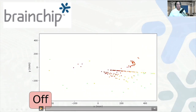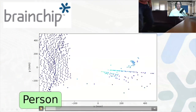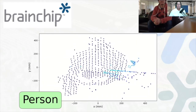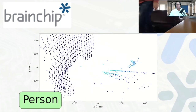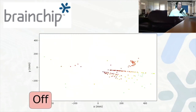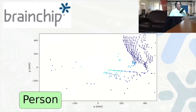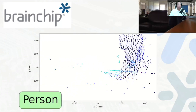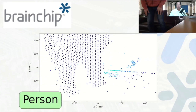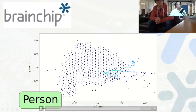As I start the demonstration, you can see on the upper right-hand side a camera image with the same image shown in the center of the screen as a point cloud. In the little green box, it shows person being detected. As they walk off frame, detection goes off. As the person walks by, it recognizes the person, and as they walk off screen again, it goes off. Now that person sits down and goes away.